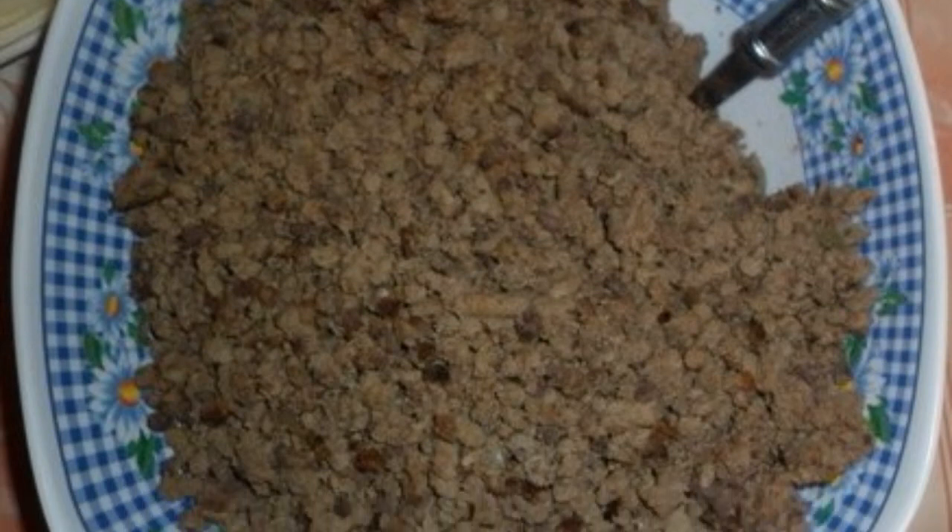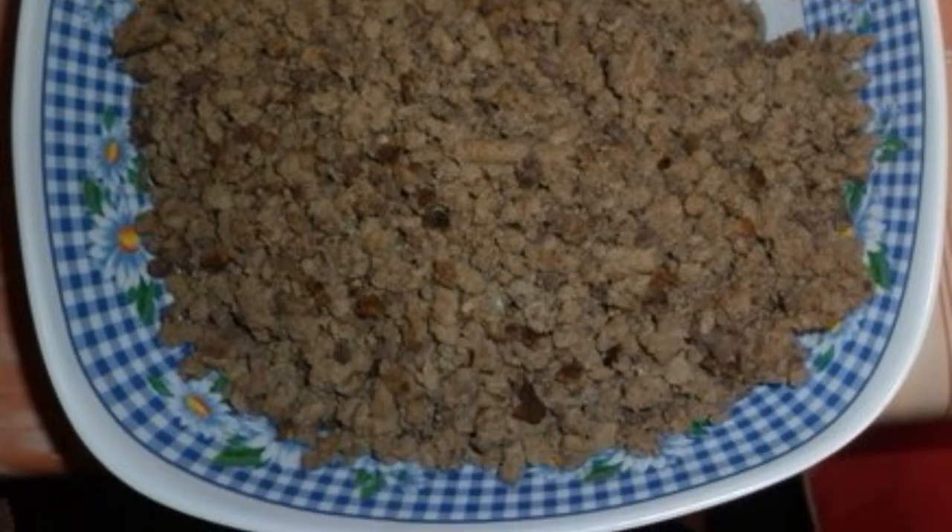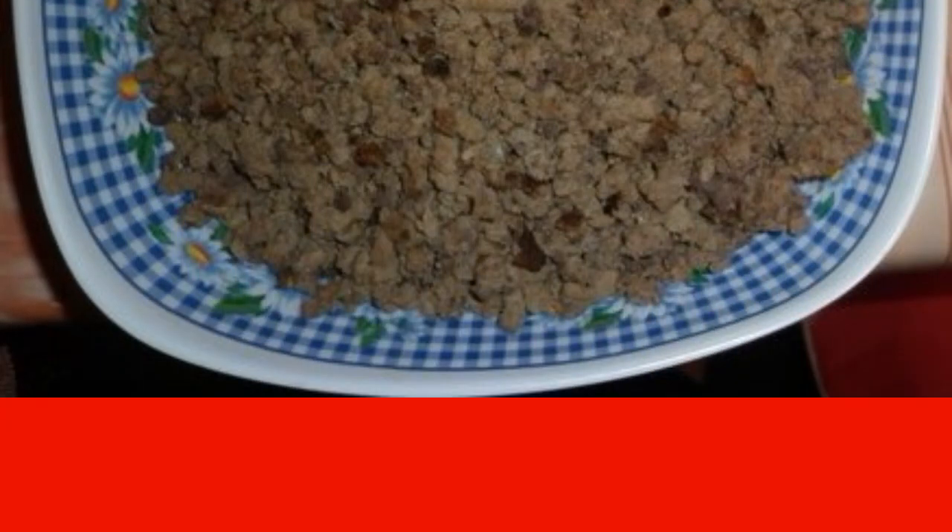To prepare the filling, it is necessary to boil the offal — liver, lung, heart — until ready with a bay leaf, onion and pepper peas. Then cool a little and pass through a meat grinder. Heat the vegetable oil in a frying pan and fry the onion. Add the minced meat, fry for 3-5 minutes, salt and pepper to taste. Leave the filling to cool.